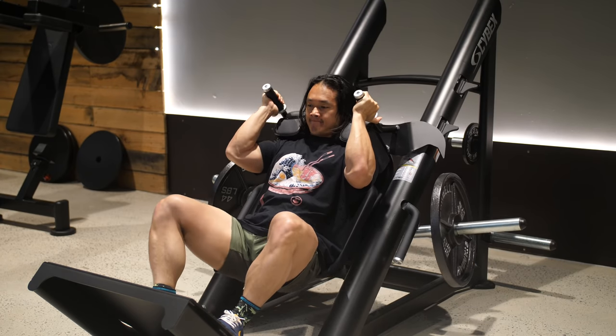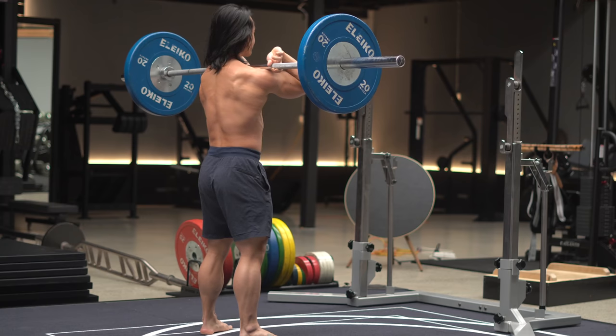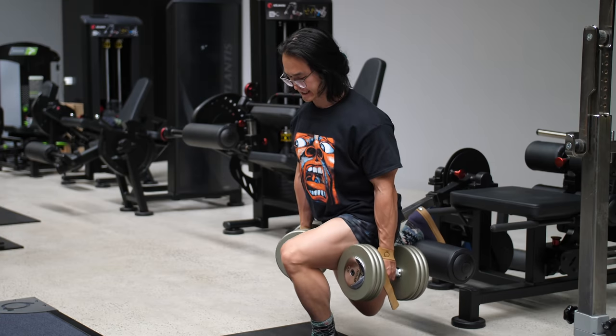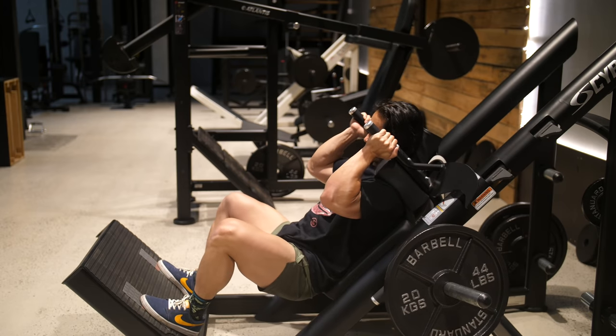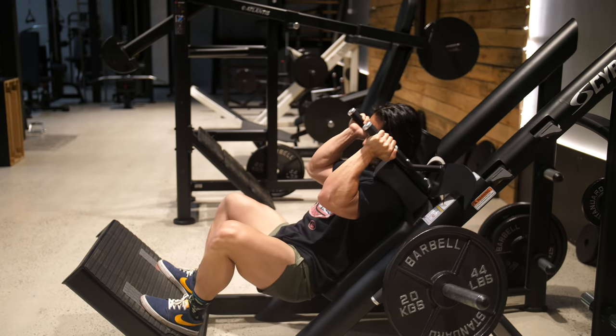Once you're done with the leg extension, go straight into a squat pattern of your choice. A supported option like a leg press or hack squat is preferred for the stability it provides, allowing you to focus more work on the quads. However, a free-weight squat such as a barbell squat, front squat, goblet squat, or even lunge and split squat variations are completely suitable. Whatever you choose, try to use something that has your feet in a slightly inclined position so your heels are raised slightly — this helps you get deeper into the range of motion at the knee joint, which is important for stretching the quads.